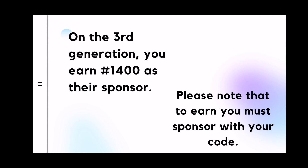Let me repeat: on the third generation, you earn 1,400 as their sponsor. The first set of people you refer — your first three downlines — refer three people each, giving you nine people on the second generation. Those nine people will equally refer their own three people each, which is nine times three — that is 27 people. On those 27 people, which is the third generation, you are going to be earning 1,400 naira per referral. If you have questions, feel free to ask.